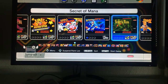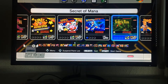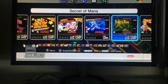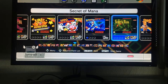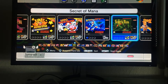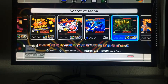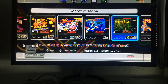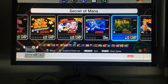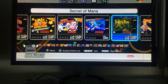Secret of Mana is another great game — I forgot it was for two players but I finished it back in the 90s. It's a very deep RPG with great visuals. It's also getting a remake on PC and other consoles in 2018, which I'm looking forward to. It's definitely one of the best RPGs on the Super Nintendo alongside Lufia 2, Terra Enigma, Secret of Evermore, and Illusion of Gaia.